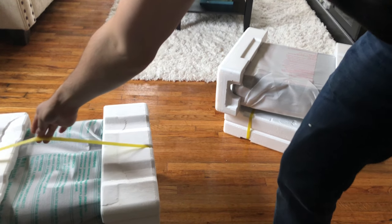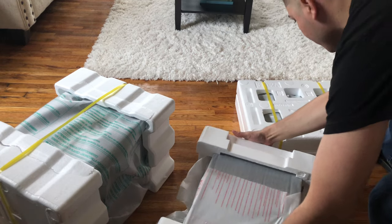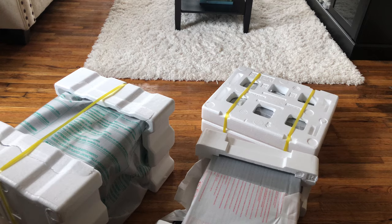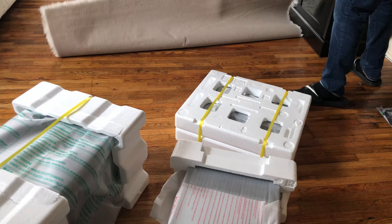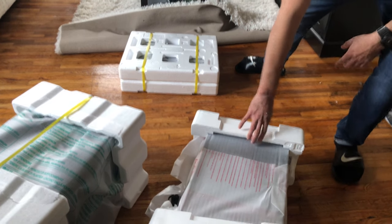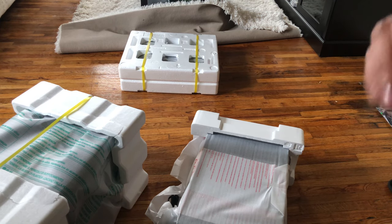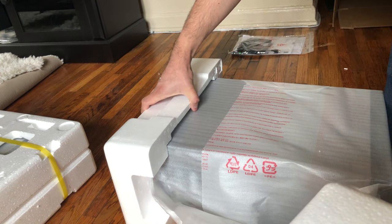This is what we ended up with. We have the base on this side, and we have the main system — this one's a bit heavy. Let me move the camera a little more. I'm gonna put it over to this side. Let me start with the system, let's check it out.